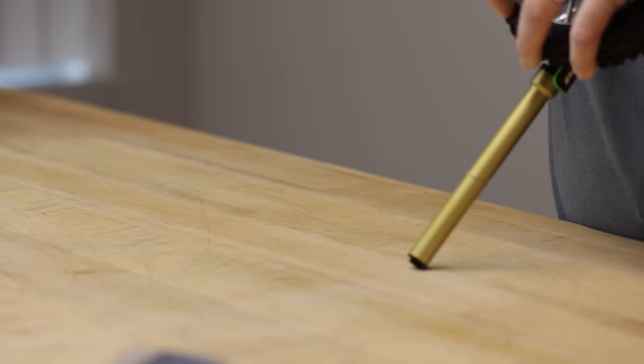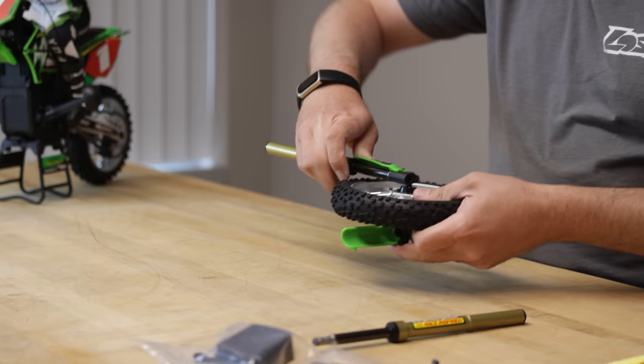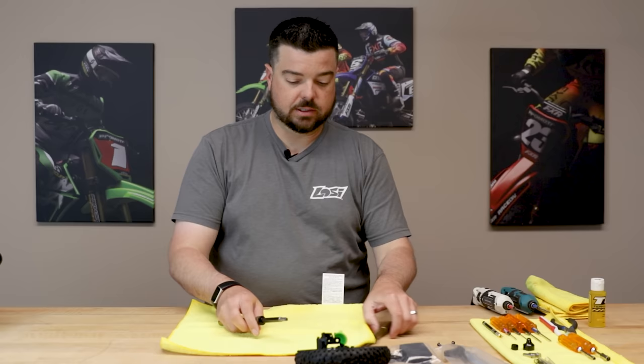There's a little thread lock on it from the assembly so it's a little tight sometimes. Go ahead and remove the other screw and remove this fork the same way. So there are our two forks disassembled from the bike. You can set the wheel and lug assembly off to the side. I'm going to get a rag out and put the forks on the rag so I can build and maintenance them.